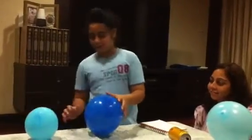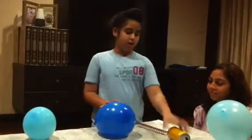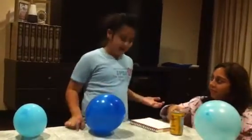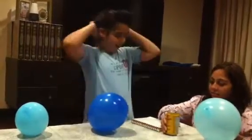What we will need for the experiment: an empty can of soda, a few different sizes of balloons so you can test it, and a head of hair.